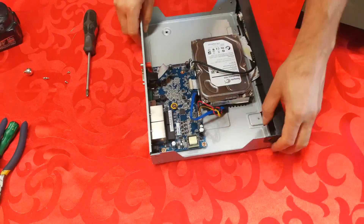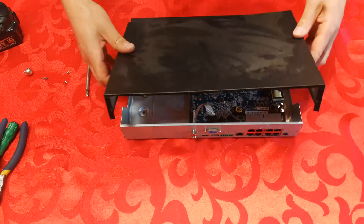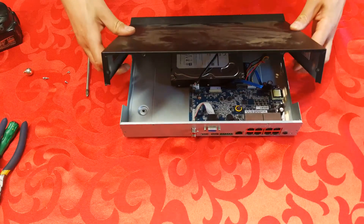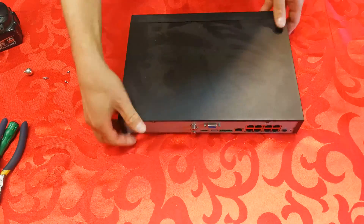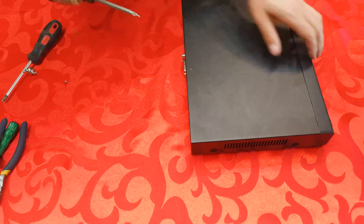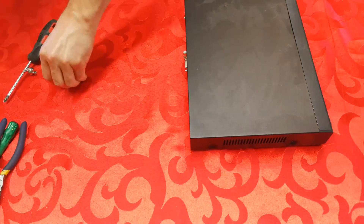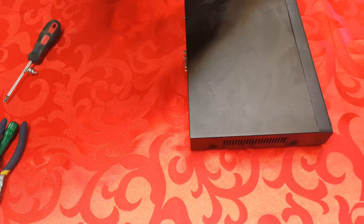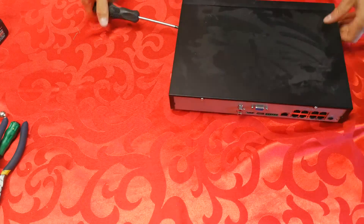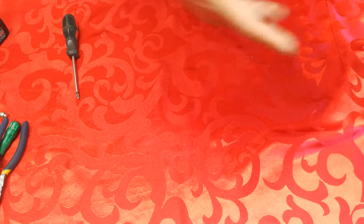Now I'll just check — it's all intact, everything is fine. Now, the way it came off, I'll put it back in reverse and just put the screws back in. I've changed the hard drive.